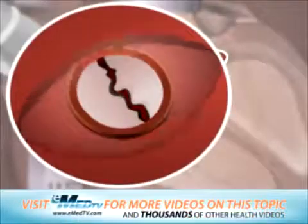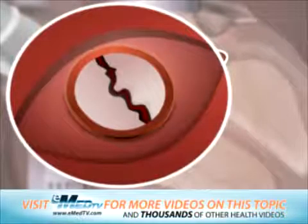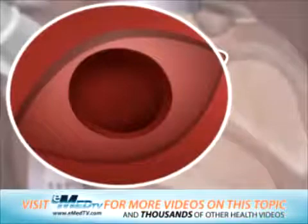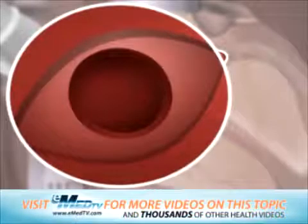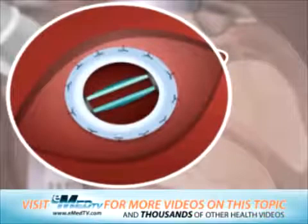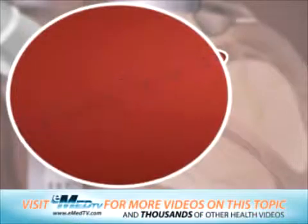The atrium is gently opened to reveal the mitral valve. The surgeon will then carefully remove the old mitral valve. At this time, the doctor will select a mechanical or tissue replacement valve and will sew this into place with stitches. Once securely in place, the atrium will be closed with stitches.